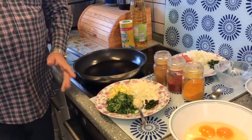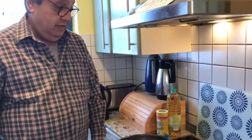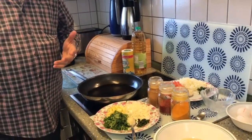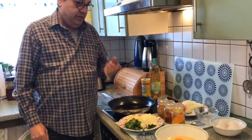Parsi Poro is nothing but a masala omelette, and Akuri is like a scrambled egg which is made with chilies, tomatoes, ginger garlic and onions. First we shall start with the omelette.